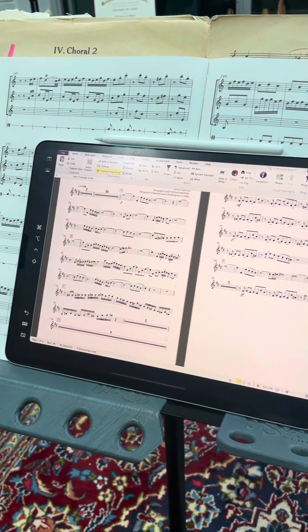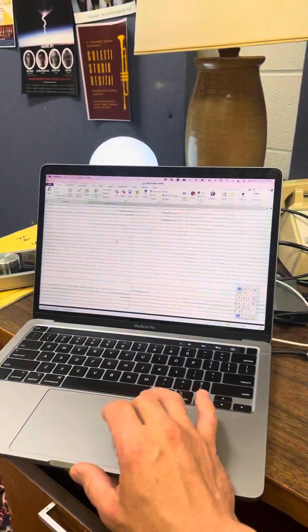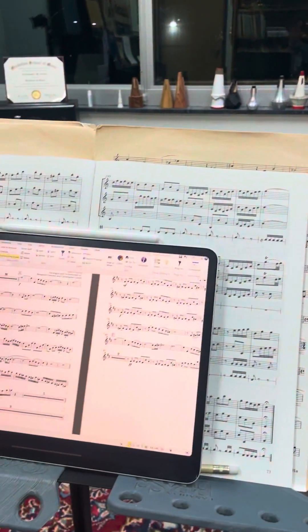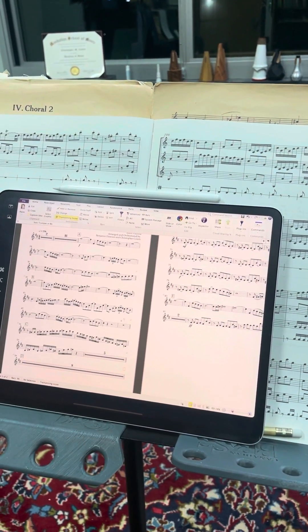If you use your iPad as a display, which you can do in settings, it becomes an extension — so the mouse follows over to it. It's all wireless, so now you've got a mouse on your iPad, which is pretty amazing.